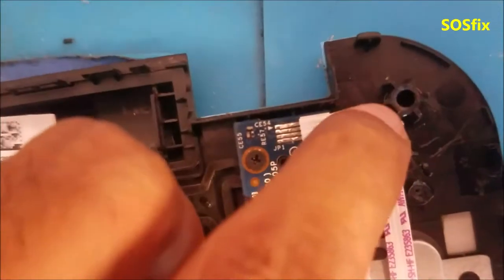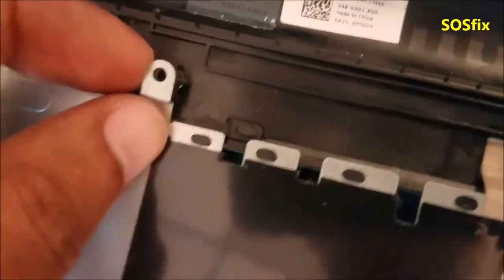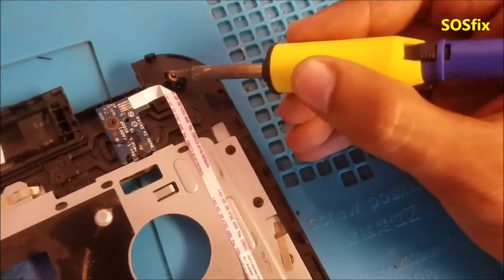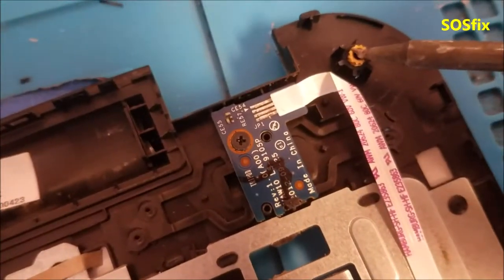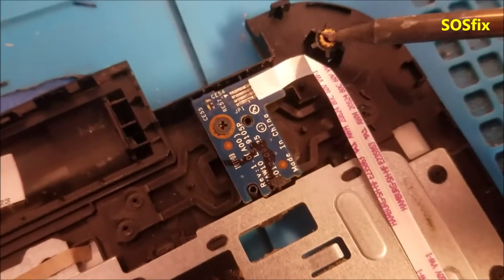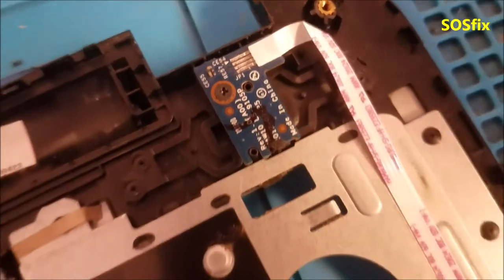So, how are we going to fix these ones — like here, here, and another one here? Let me show you how. We are going to need the soldering iron, just push it slow, and then we are going to fix it.